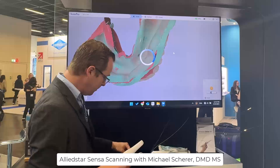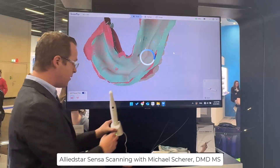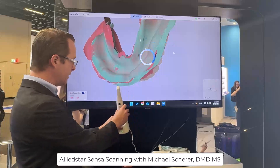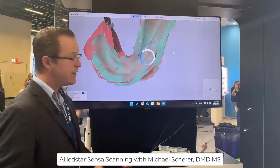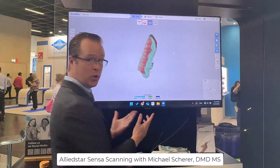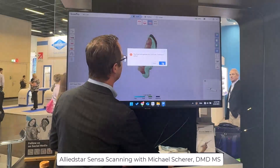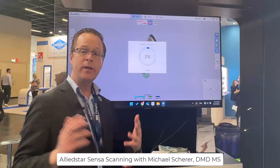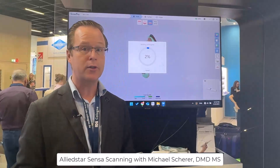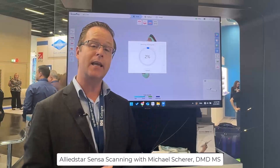Once we put the denture back, we can remove the impression from the denture or place the scanner directly into the charging station, which allows the intraoral scanner to charge from this convenient little station. At this point, let the computer software process for a moment, then click a button to have it finish or refine. We don't need to capture the bite or the opposing arch, which is really ideal for our edentulous reference denture workflows.